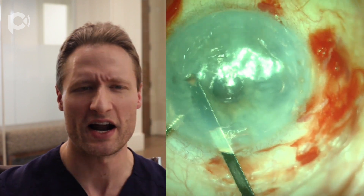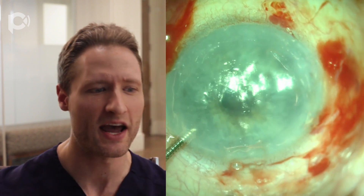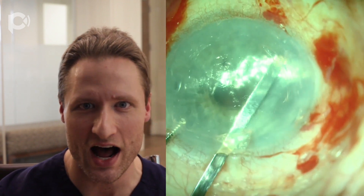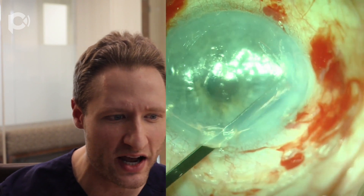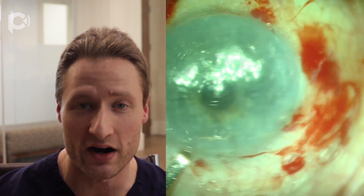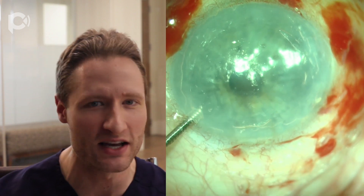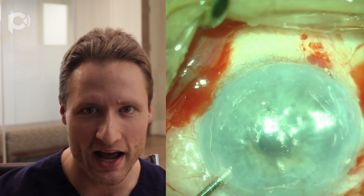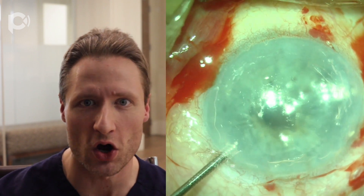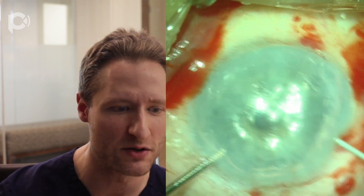Meanwhile, I'm still preparing the posterior cornea for the new endothelial cells, meticulously scraping all of the little debris left over from the old DSEK graft interface. This is your only chance ever to remove it — if you don't remove it now, it'll be there forever. So it is so much better to take your time and get it out. Once you've contented yourself that you have removed all that you can from the posterior corneal surface, then it is time to make the iridotomy.